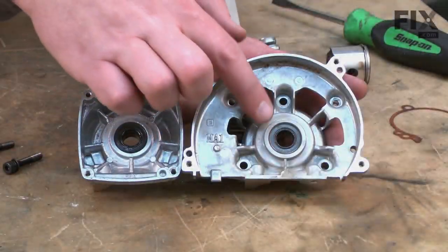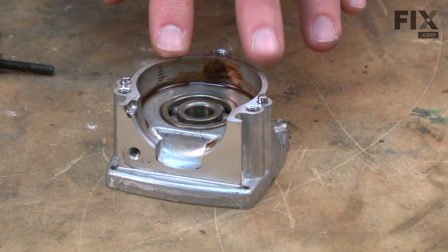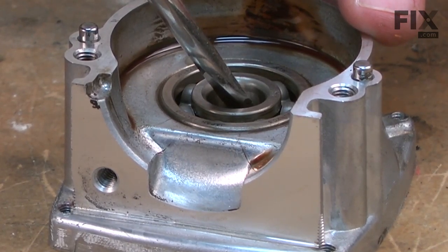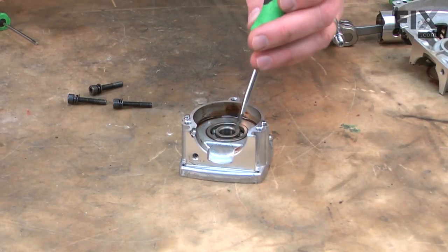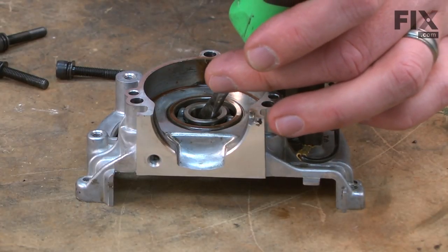There are bearing shaft oil seals on either side of the crankcase. Now I'll go ahead and remove those. To remove the seal, I place the crankcase seal side down, insert a screwdriver through the bearing opening and against the seal, and tap the seal out with a mallet. There's one — now I'll do the other side.